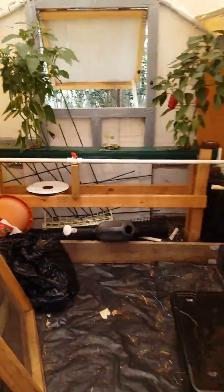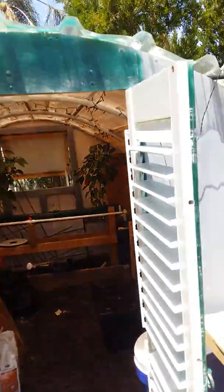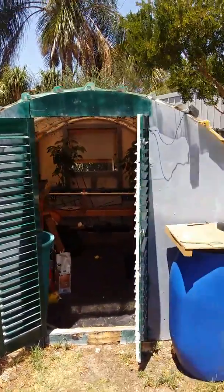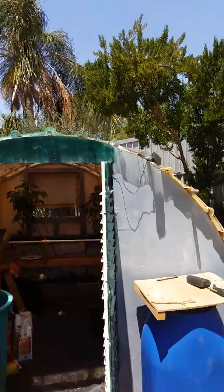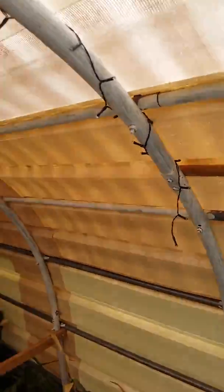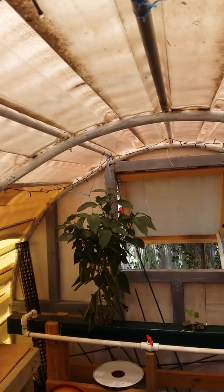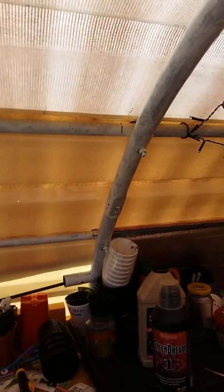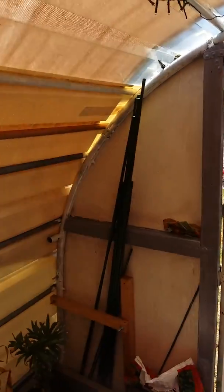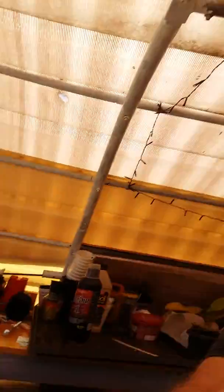This is my greenhouse here that I built this year, with the bits and pieces that I had. So that's a tour of my backyard and the bits and pieces that I've been doing this year.